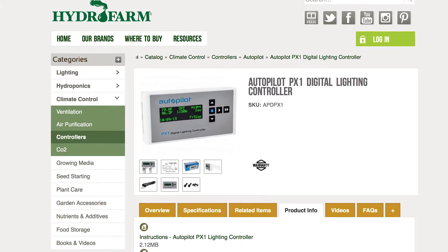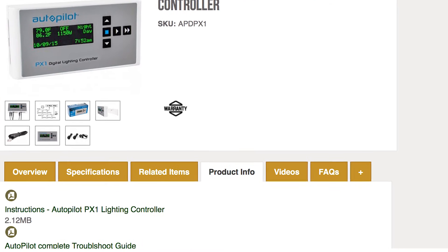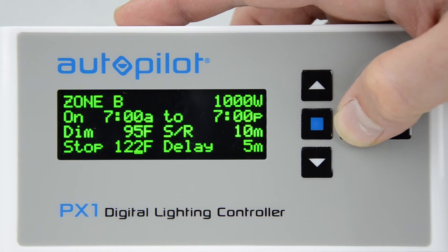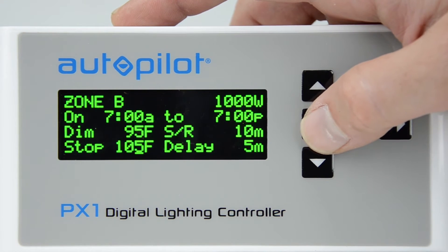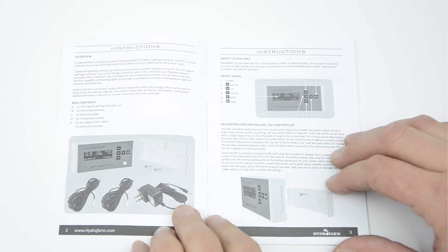If desired, you can use the convenient Print and Cut Probe Shield provided under the Product Info tab on the PX1 page at Hydrofarm.com. Programming the PX1 with your own custom settings is easy using the simple five-button navigation panel and generous four-line display. The included instructions take you step-by-step through each page of control settings and explain each in detail.